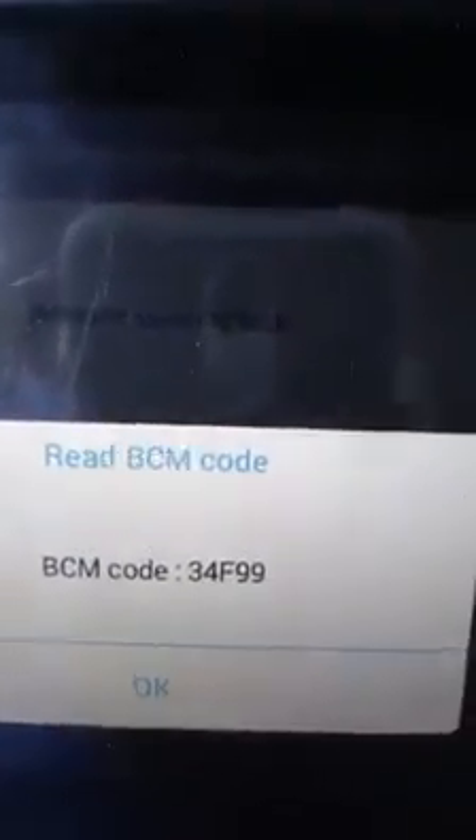Now we're gonna program the key. You see the other light right here? That's the one we need to program. So what we're gonna do, we're gonna get out from program remote. We're gonna read the VCM. Read VCM. That is the number we need — 3, 4, F, 9, 9. Now what we gotta do is press okay.